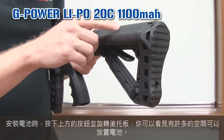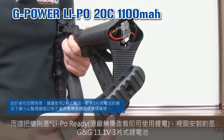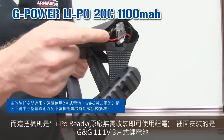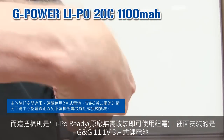For the battery compartment, just press the button up to the buttstock and turn. You see here, there's a lot of space for your battery. This gun is LiPo ready with G&G LiPo 11.1, 3-piece.